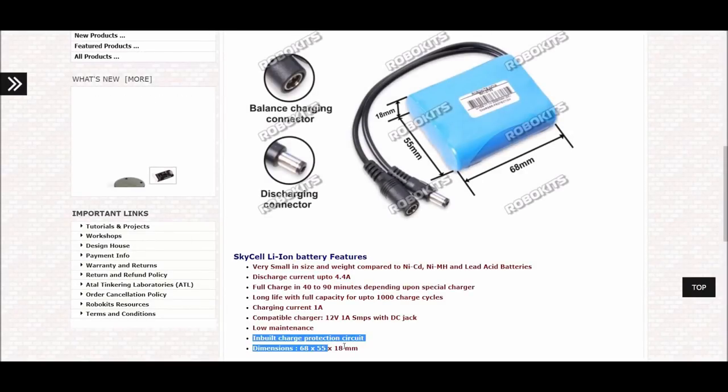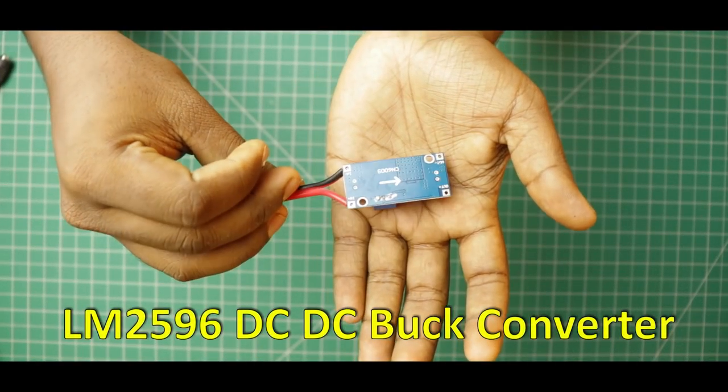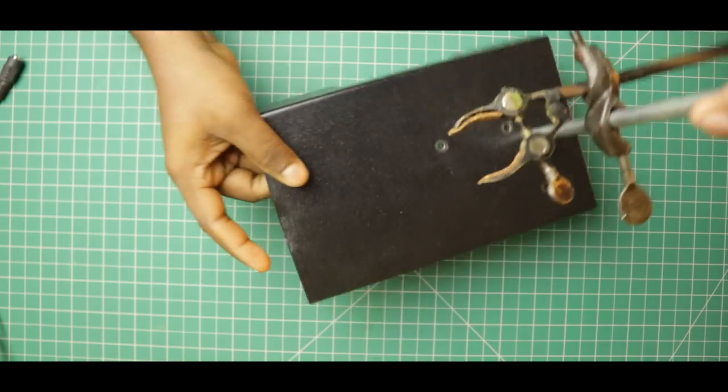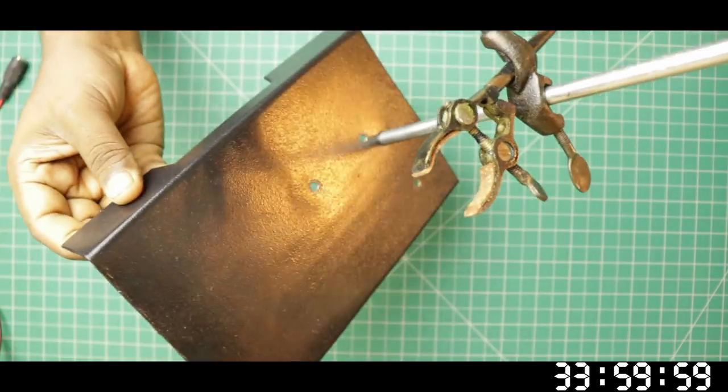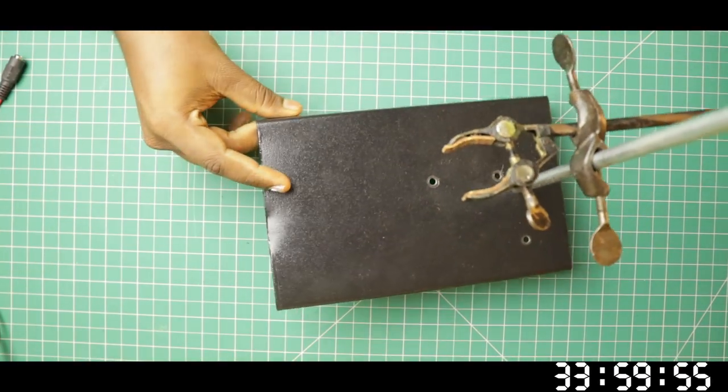I'm going to use a 2200mAh battery. Therefore, we can use a step-down converter. We can use an aluminum stand — we can have a launch tower. Now, there are two holes in the stand. Now the motor is fixed.